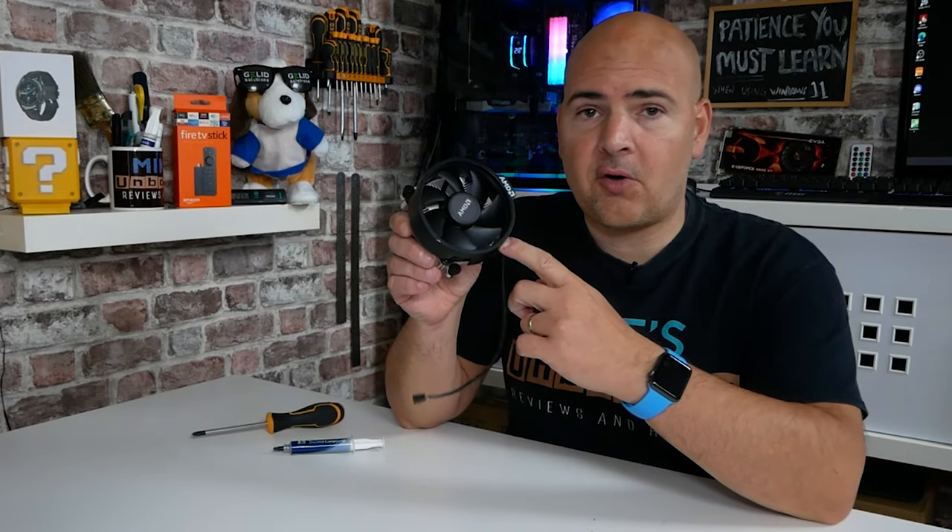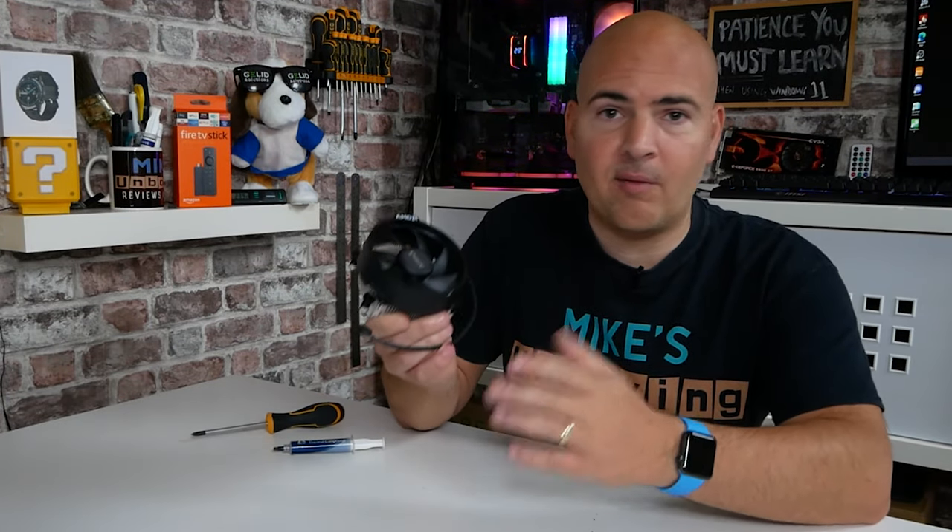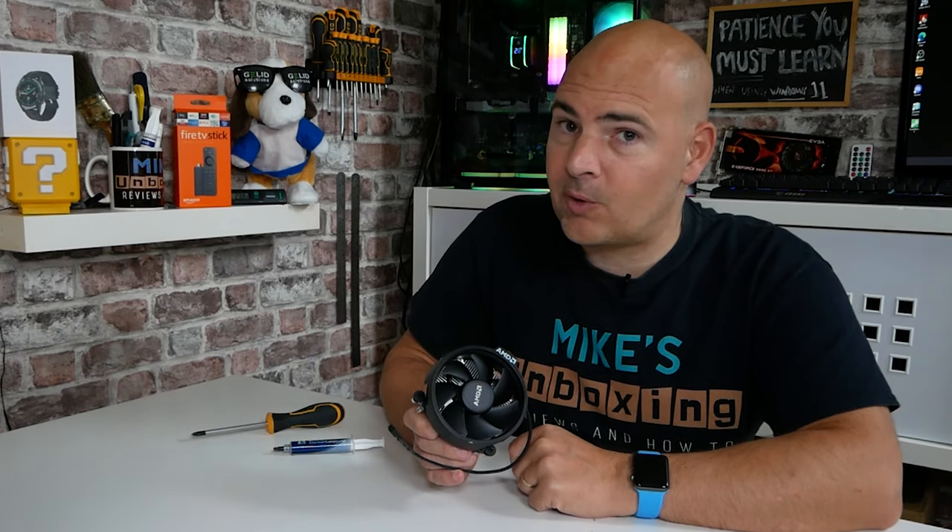Hi, this is Mike from Mike's Unboxing Reviews and How To. On today's video, I'm going to show you some easy ways of installing the stock AMD cooler, and also some cool ways to remove it when it's completely stuck. Keep watching to find out more.